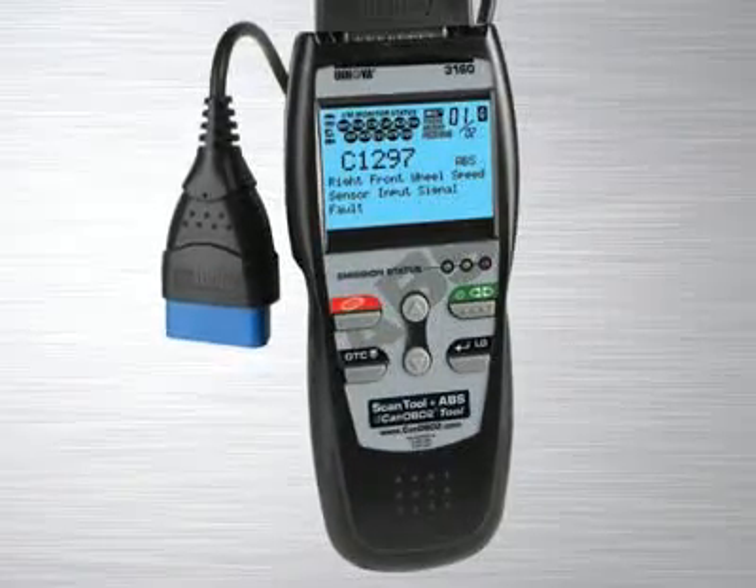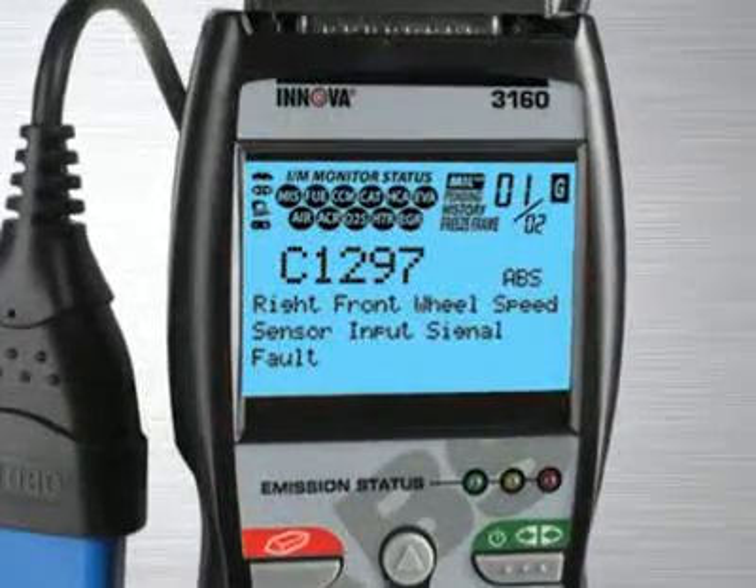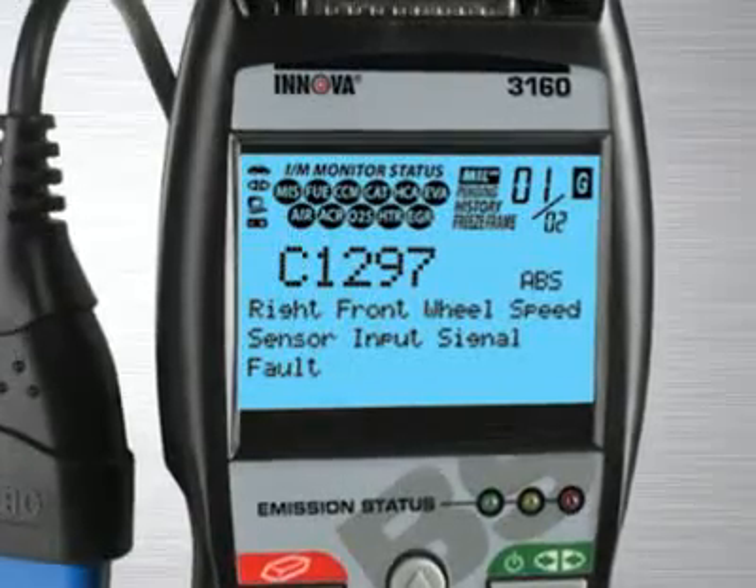The Innova 3160 ABS Plus CAN OBD2 scan tool comes with all the professional features and functions of the Innova 3130 scan tool and adds ABS coverage on most 1996 and newer GM, Ford and Chrysler vehicles.